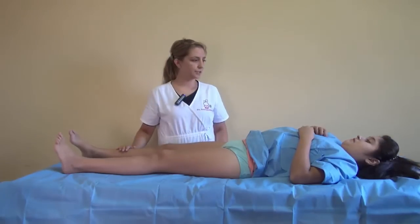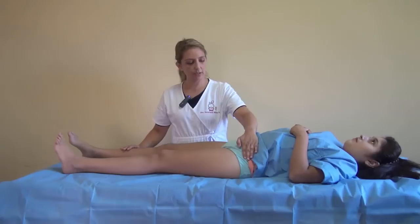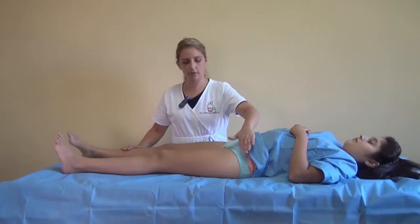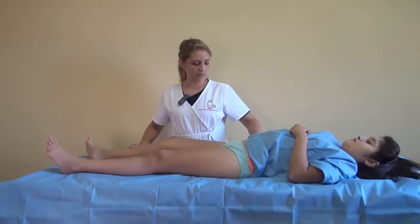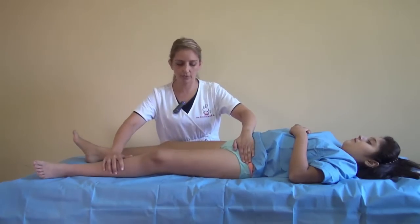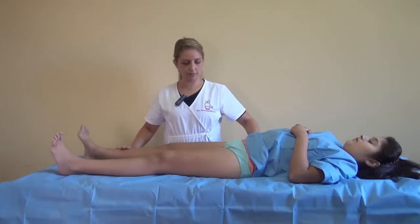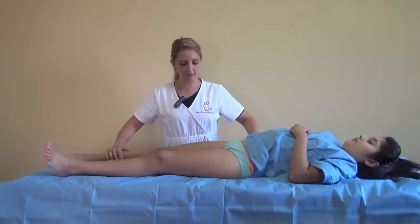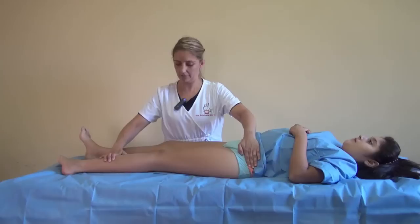First, you have to control the pelvis movement and put your hand over the pelvis to roll the hip in external rotation and compare with the other hip in external rotation. Then you have to look for the internal rotation of the right and then to the left.